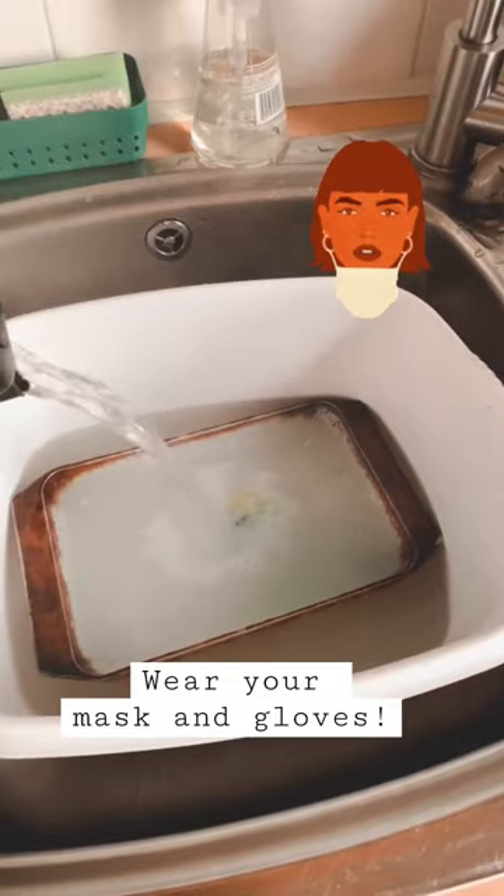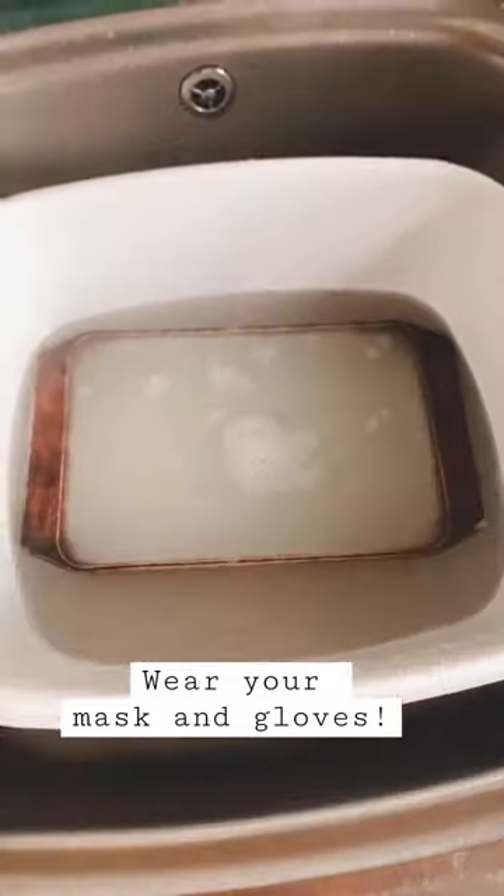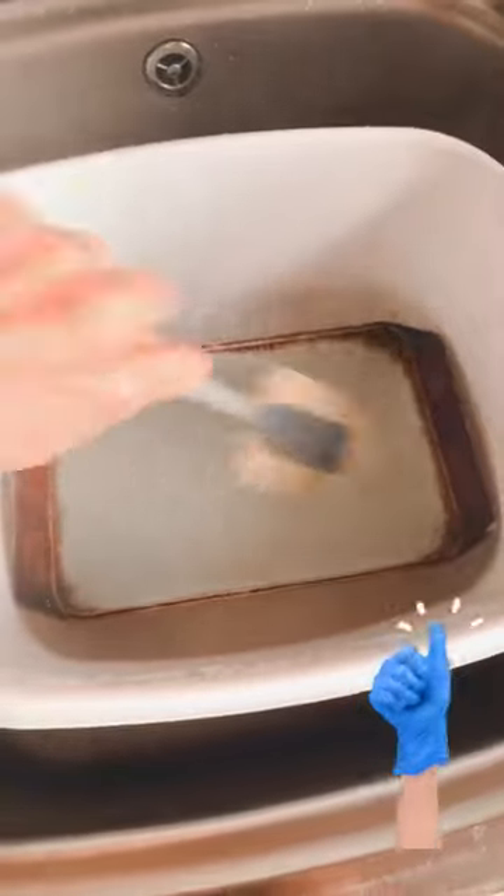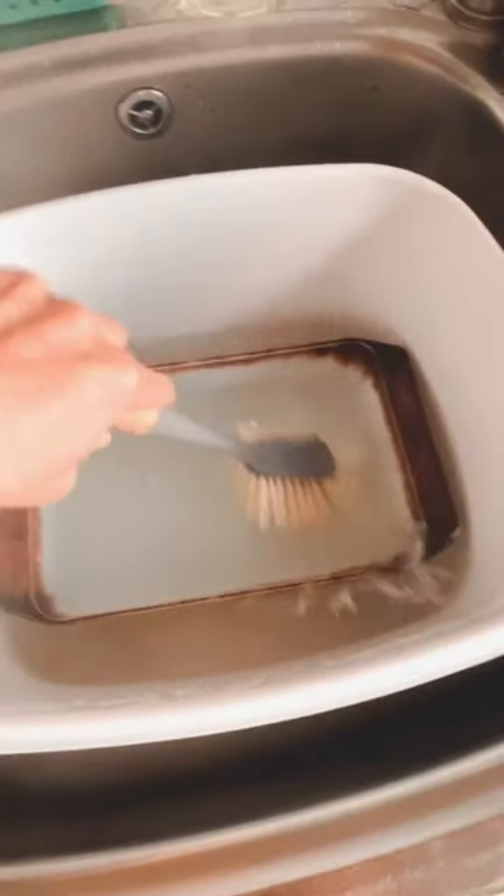It's probably good to wear your mask again because the fumes can be toxic. I'm letting it soak here for about 30 to 50 minutes and then I'm giving it a good scrub. It's good to wear your gloves when you do this.